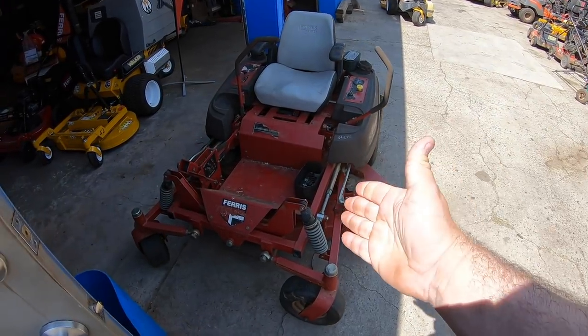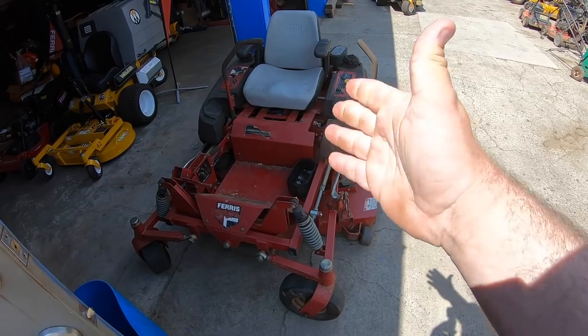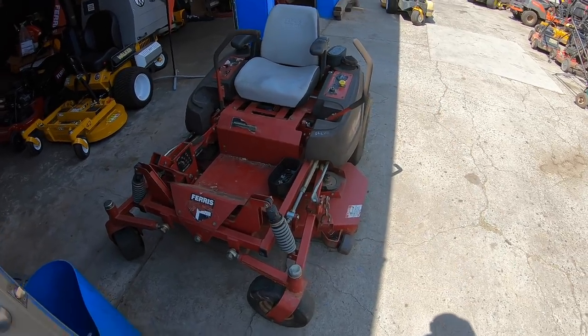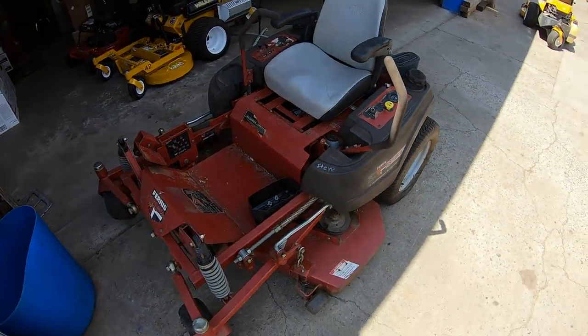All right guys, so we just got here and my mowers are all ready to go. This is my new mower — I finally upgraded to a brand new Ferris right here. Looking sharp, looking good. We're getting ready to load her up.